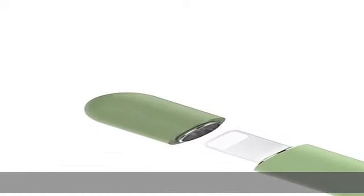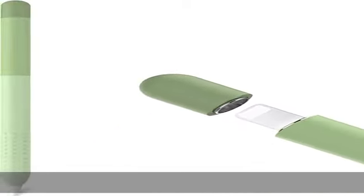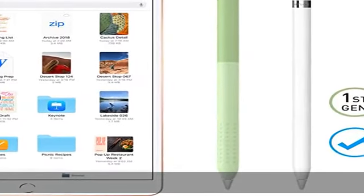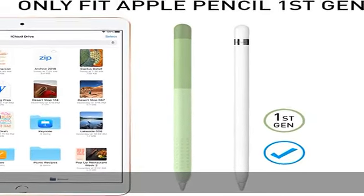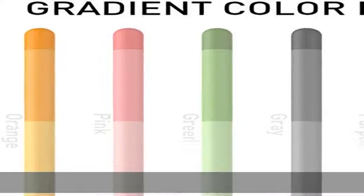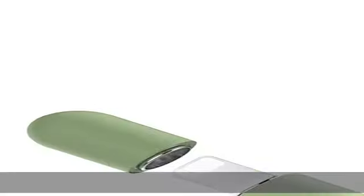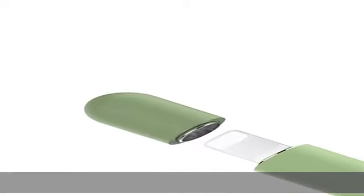About this item. Compatibility: this Apple Pencil cover is specially designed for Apple Pencil first generation, not for second gen. Unique colorful design: three color combination design to personalize your Apple Pencil in a different and unique style. All-day comfortable grip: made from soft silicone material for better grip and to protect your Apple Pencil from scratches.